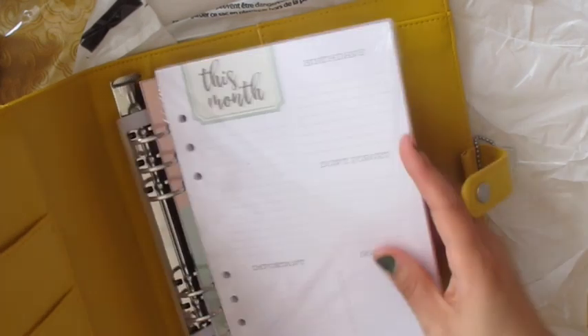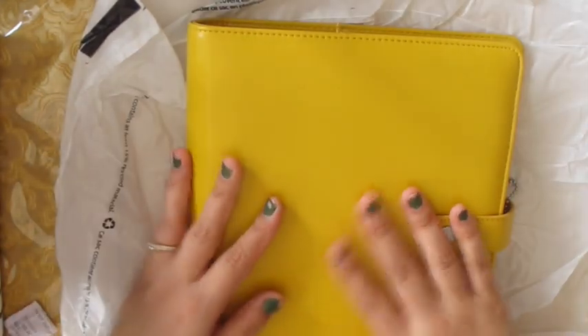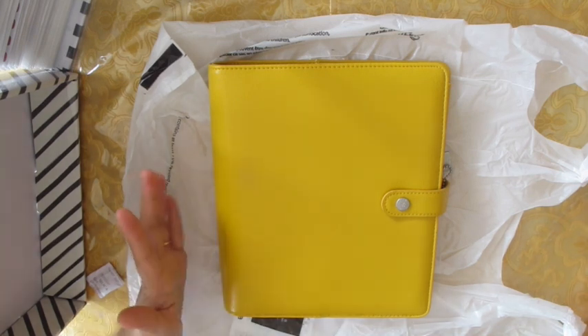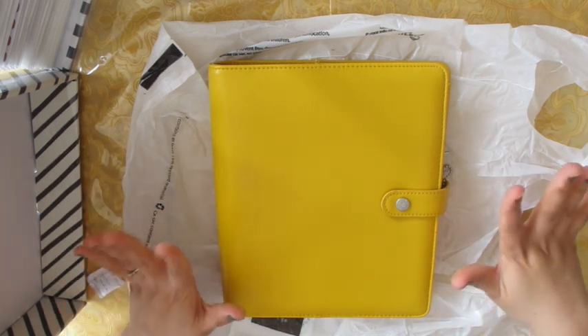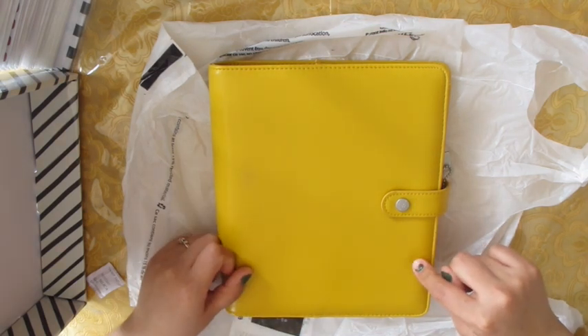People were saying they found Erin Condren bound planners at stores like Marshals, Home Sense, and Winners, which is what I really wanted. I've been looking everywhere at those places but I didn't find any. If I do find one I'll still grab it, but I don't think they're undated — they'd probably be for 2018.